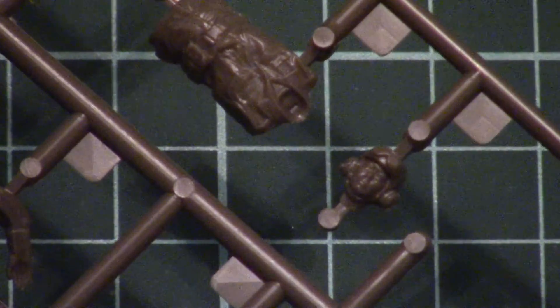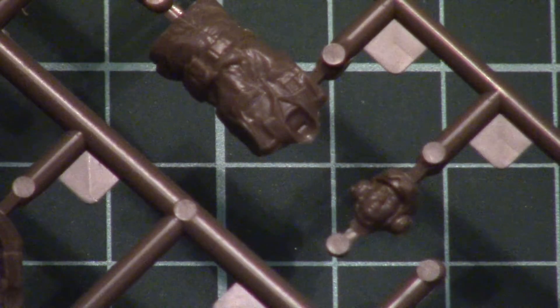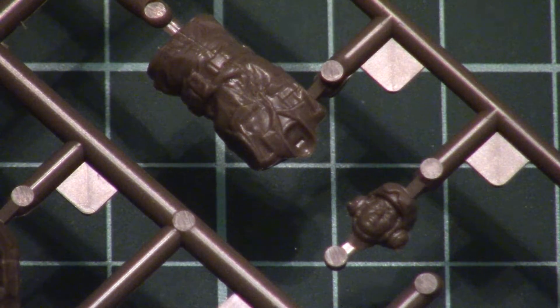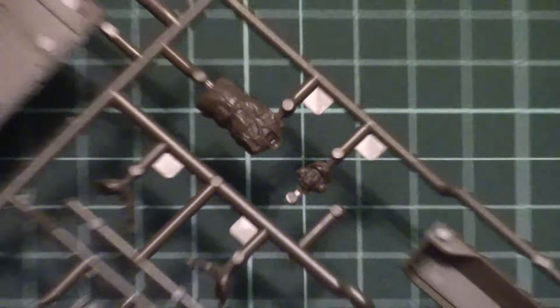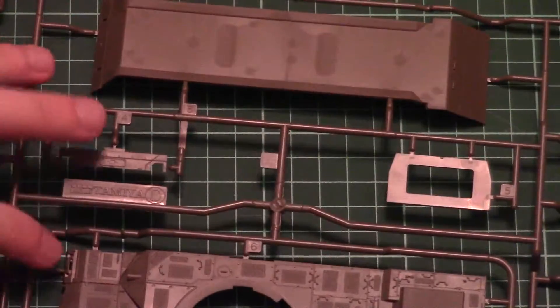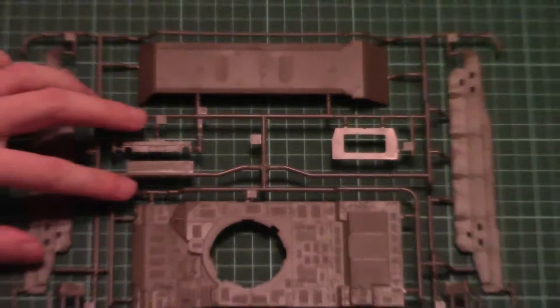Here is the tankman figurine — I can zoom in. This is a 1/48 scale figurine so don't expect a lot, but it seems to be fine for such a small size. Now let's zoom out and turn our attention to the next plastic sprue, dedicated to really big parts. Even though this is 1/48 scale, the assembled model should be quite impressive in size, especially given how large the real tank is.